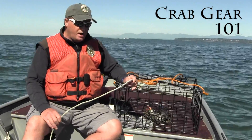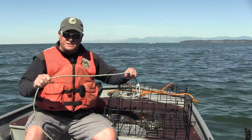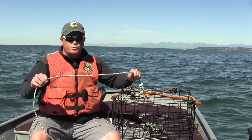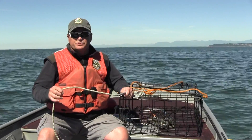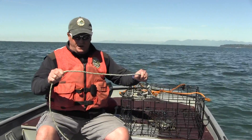The first and most important thing to understand about setting up your pot is make sure that you have enough line and the proper type of line in order to get this to the depths that you want. We're using leaded crab line — this is our recommendation. You don't want floating crab line because it will sit and spool at the surface. Somebody will drive by and wrap it up in their prop, so make sure you get leaded crab line.